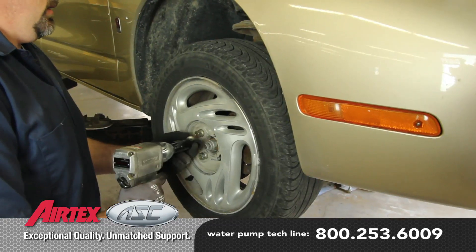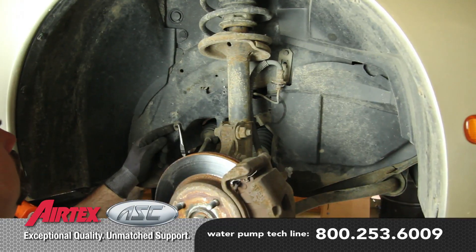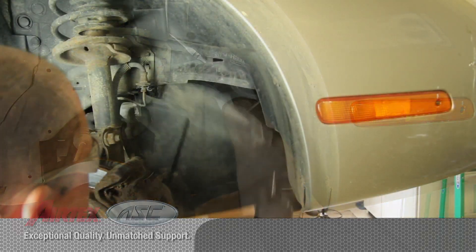With the vehicle properly supported, remove the right front tire and splash shield. Before starting your repair, you always want to be sure you're working with a cool engine.